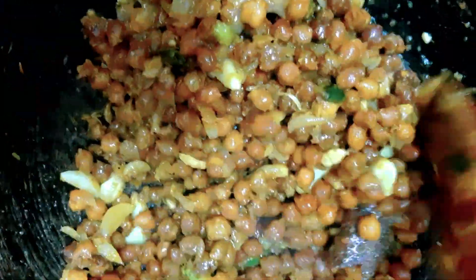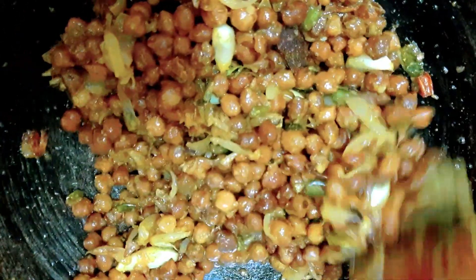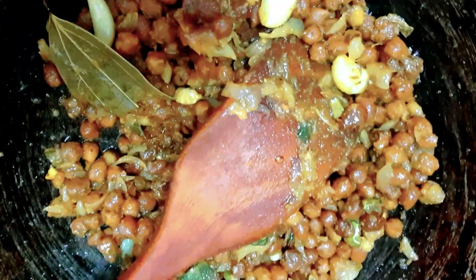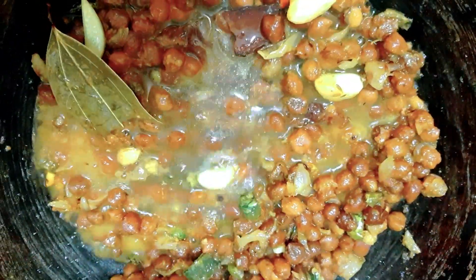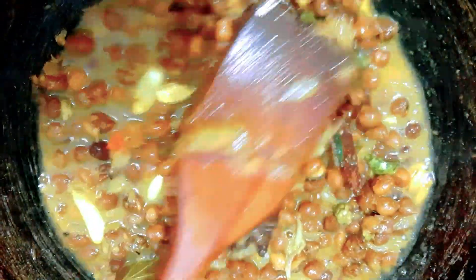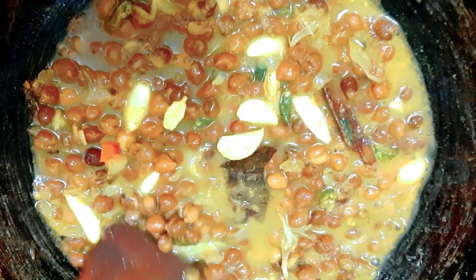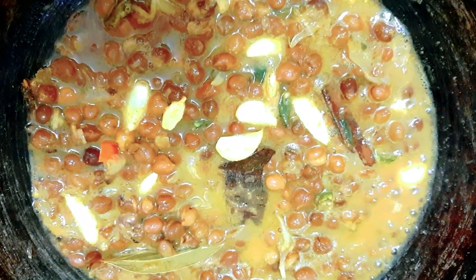I will add some water for the next step. I will add some water to the next step.